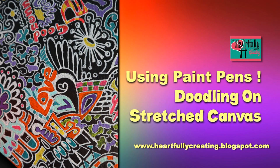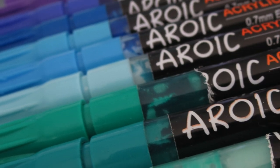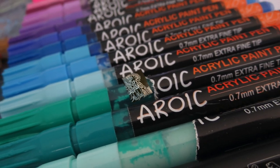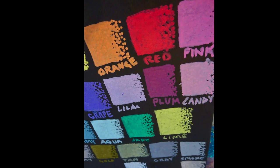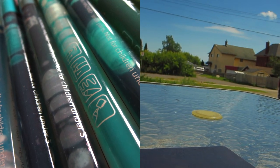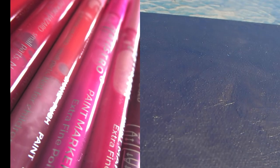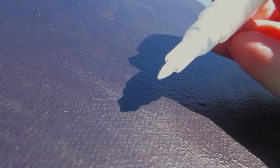Welcome to Heartfully Creating. Today we're going to be using paint pens again — surprise, surprise — doodling on stretch canvas using a variety of affordable pens. This is sort of my way of reviewing them. It's a beautiful day and I decided to come outside and try doodling with my acrylic art pens. I'm using Fly Max, which only comes in white, so I bought a box of white. That was one of the first sets I bought.